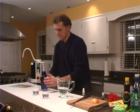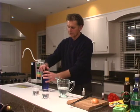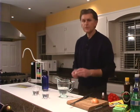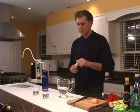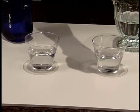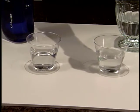We're going to take this chlorine testing solution and put four drops of it in each of these waters. So here we go: one, two, three, four.